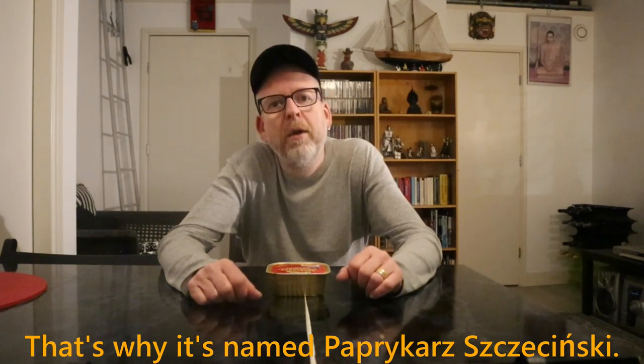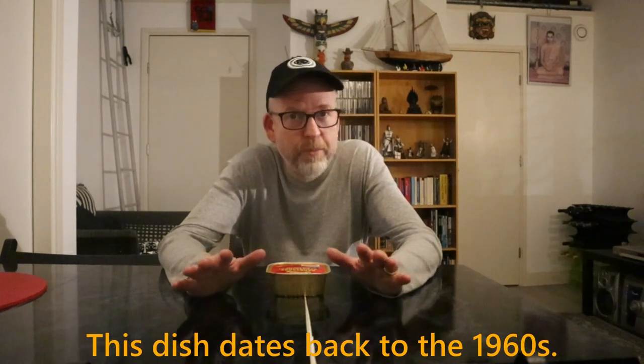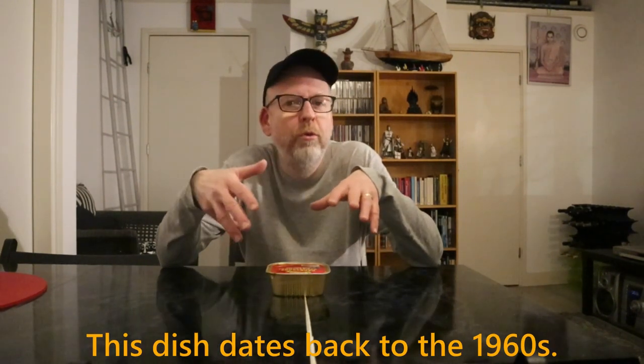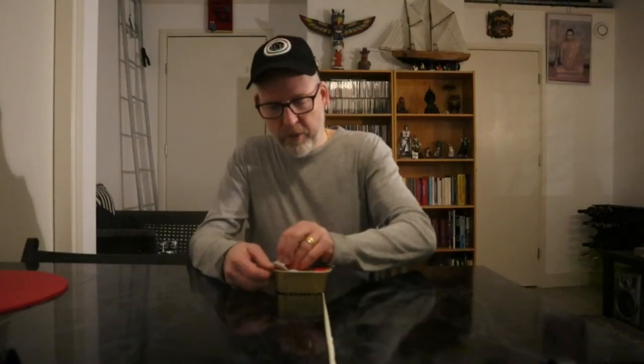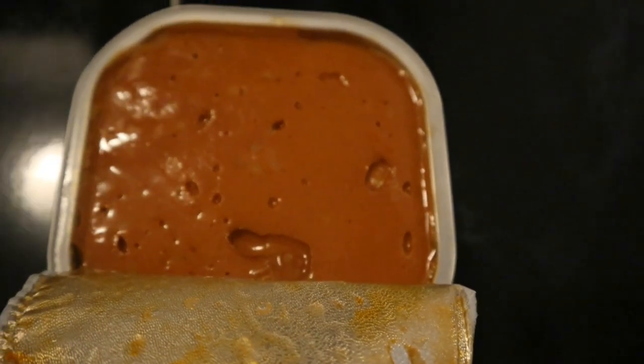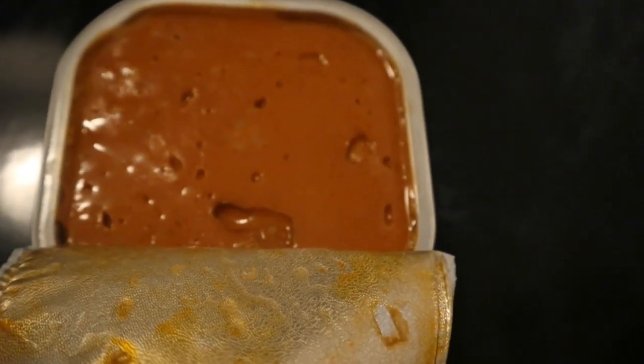They just saw the dish and made it a little bit different, but still kind of the same. Let's take a look inside — this is what it looks like. Obviously there's lots of tomato paste in there.